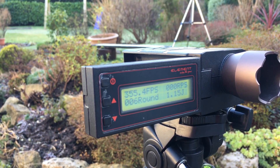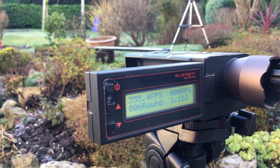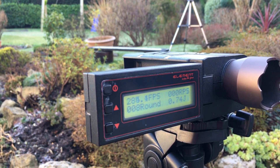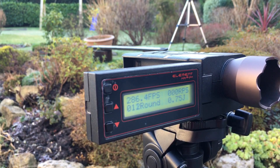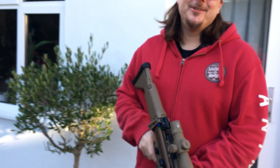Now let's have a look at the SCAR-H from Nick — the Tokyo Marui. 285, 284, 285, 285 — listen to that sound. They're all about 282 to 290 FPS.